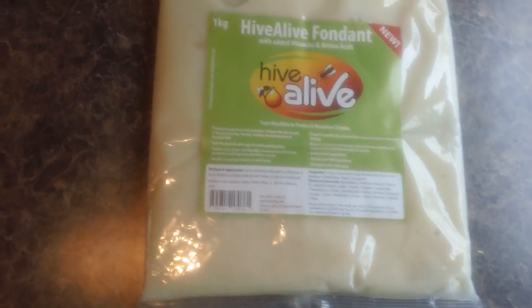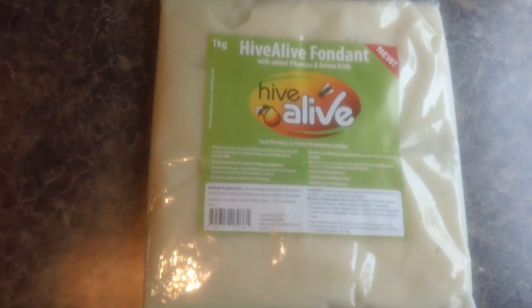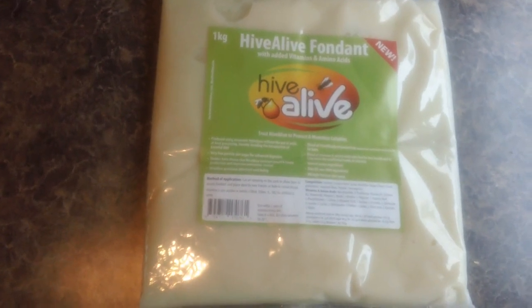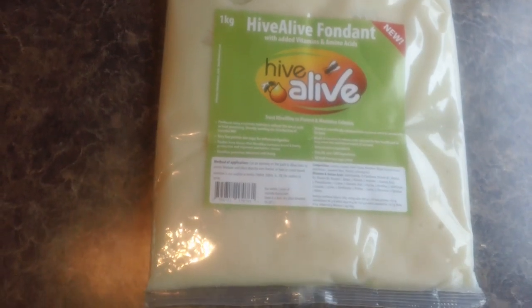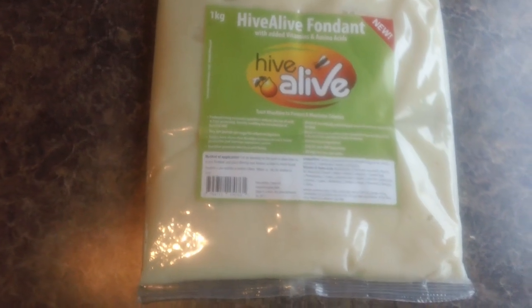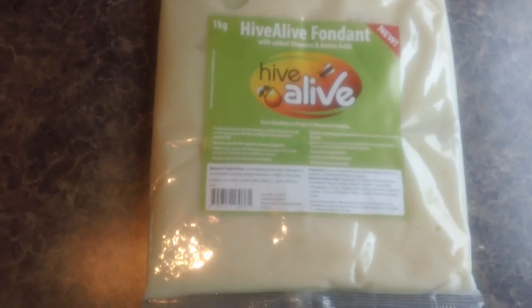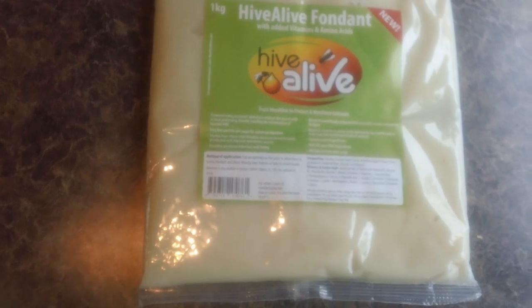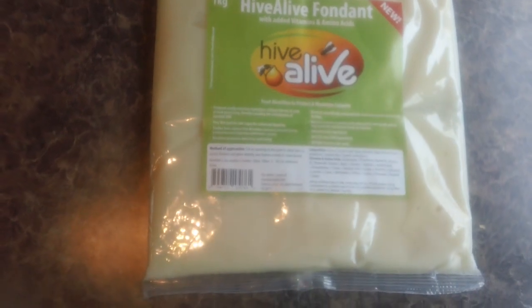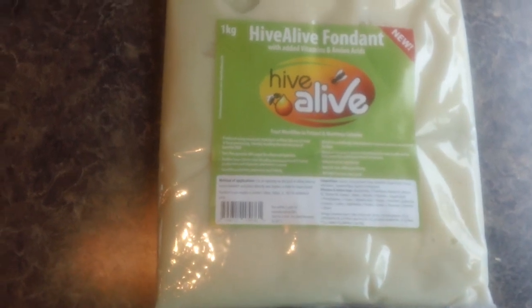We've already run one good round — about 300 to 400 cells — without this, and we're adding this today. We're putting on our second set, which will be about 1500 cells, and hopefully we'll do another video and check back and show the hives and give you a little update on this product.